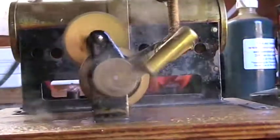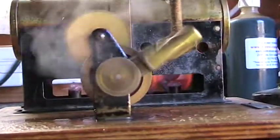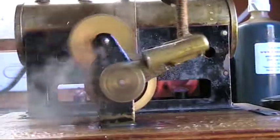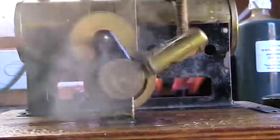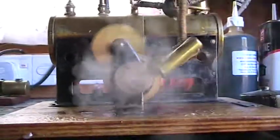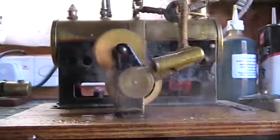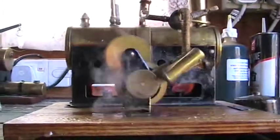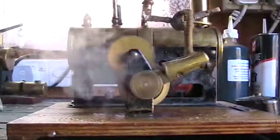I haven't seen this configuration at all. Usually this particular model has a line shaft with it and it's positioned the other way on the base, but the base looks original. It's got its plate there. And I don't know, maybe John Chapman can enlighten us a little bit on this one.